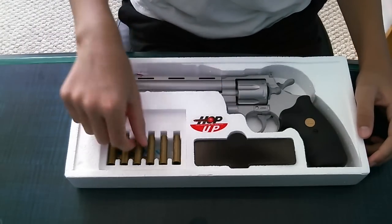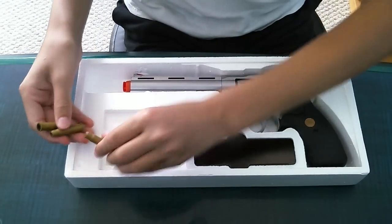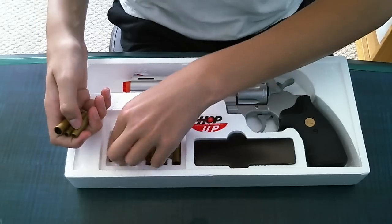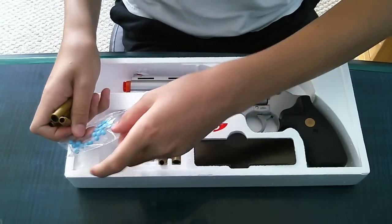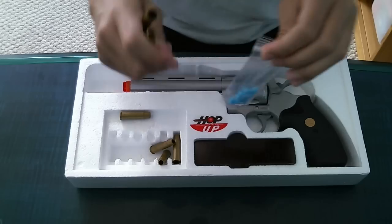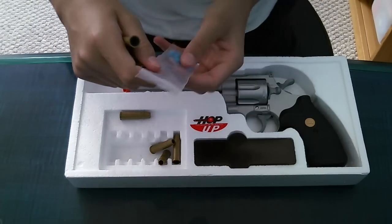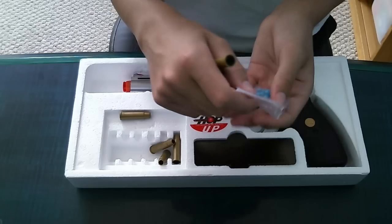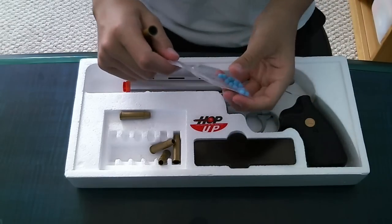It comes with 8 shells. They're plastic, but they look really cool, and it's a cool idea. It also includes 100 .12 gram BBs, which you can use for this gun. It won't really break it — I mean, how could it? It's just a spring gun. It's pretty cheap, $25.